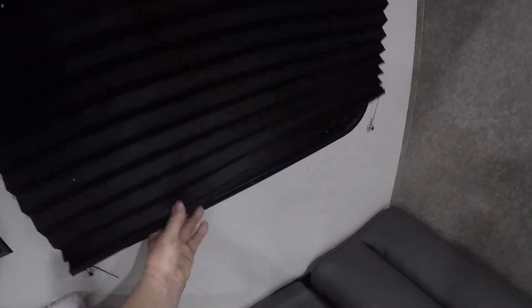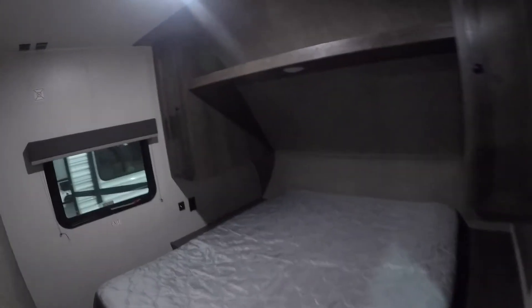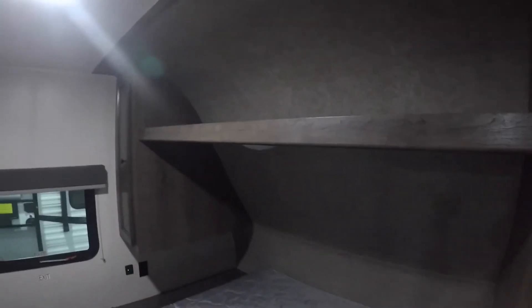The sofa couch goes to a bed — just lift up and let down, that easy. All the blinds just pull down. In the master bedroom, there's storage up top, storage on each side, storage under the bed, and a privacy door. There's also a spot in the master bedroom for another TV — you'll see where to place the bracket, with cable and power right there.